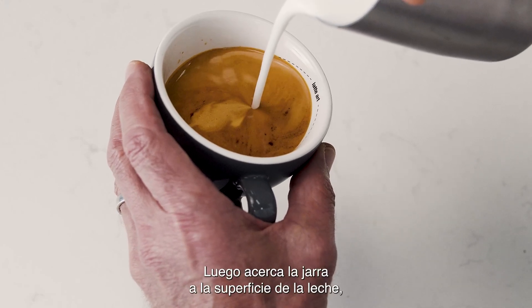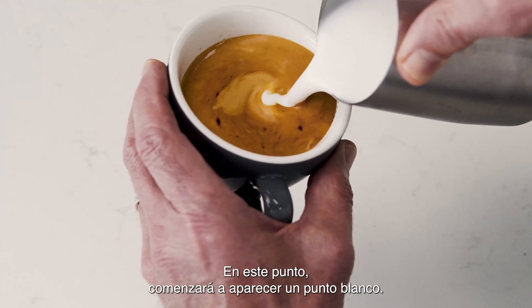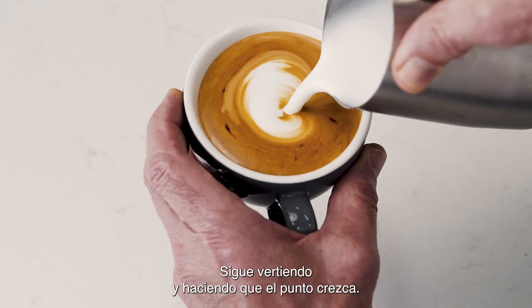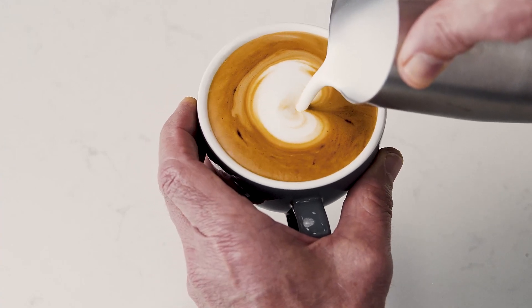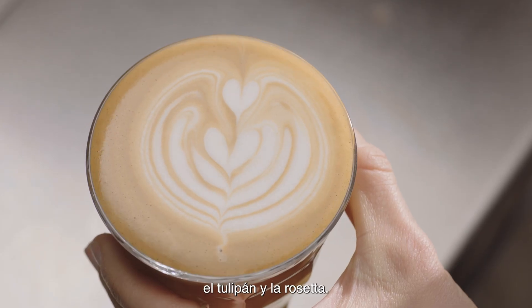Then bring the tip of the jug close to the surface of the milk, almost touching it. At this point, a white dot will start to appear. Keep steadily pouring, making the dot larger. You've finished with the dot, but this is the first step in creating the heart, the tulip, and the rosetta.